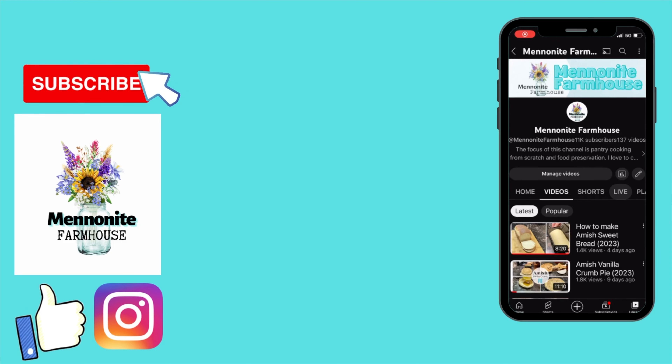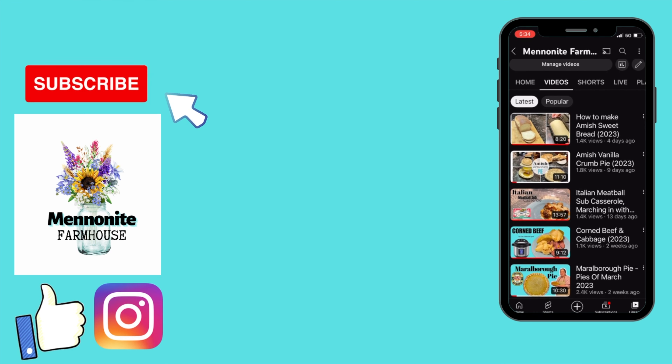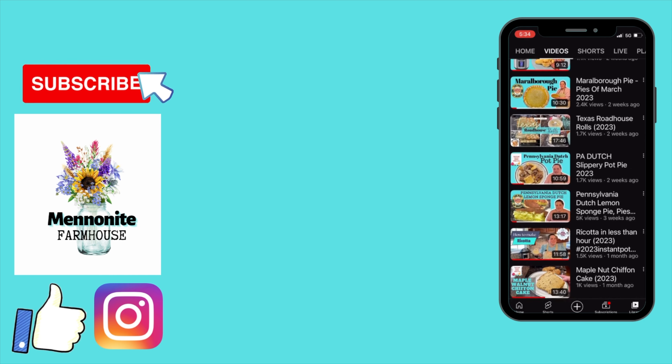If you made it this far into the video, I'm sure you're loving the content of this channel. Like us on Facebook and follow us on Instagram for more great content. Thanks so much for watching. Take care and God bless.